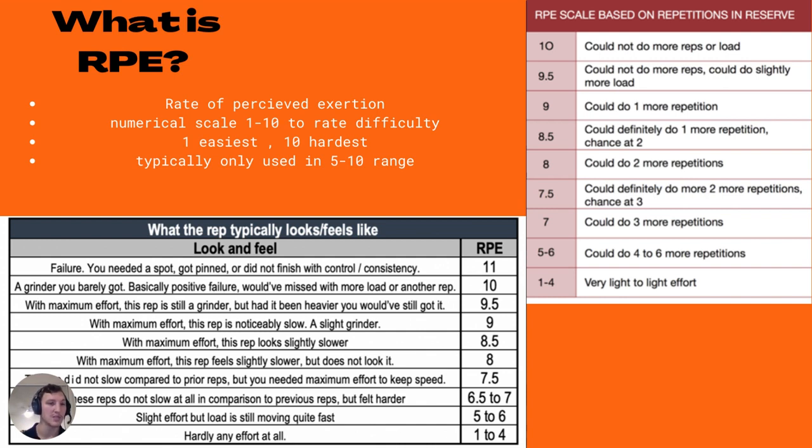RPE 8: with maximum effort, this rep feels slower but does not look it — the bar is still moving reasonably quick, but you're trying 110% just to keep some speed there. RPE 8.5 to 9: maximum effort, the rep is noticeably slower, a slight grinder — getting really, really hard. RPE 9.5: as much effort as you can muster, this rep is a grinder, but if you had a little more weight on the bar you still would have got it. RPE 10 is an absolute max — a grinder you barely got, basically near failure. You couldn't add a single gram to the bar without failing. Beyond that — RPE 10.5, 11 — that's a failed rep; the weight was too heavy.